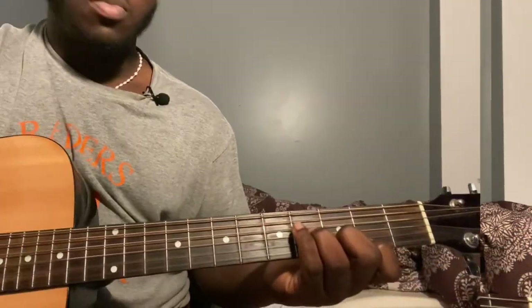Now you're going to get to the bridge part. For the bridge part, you're going to play third string fourth fret, second string third fret, first string second fret — play the third fret.